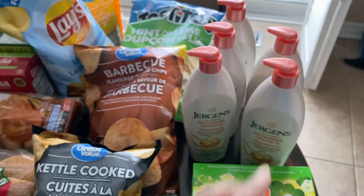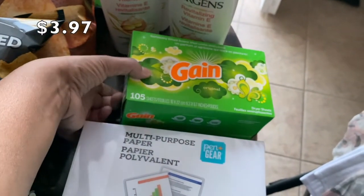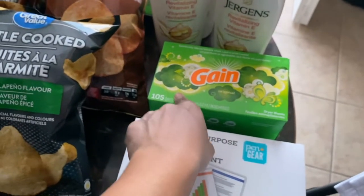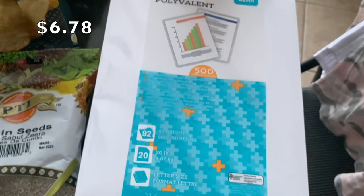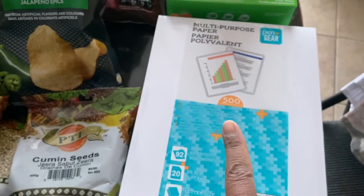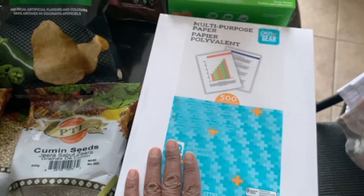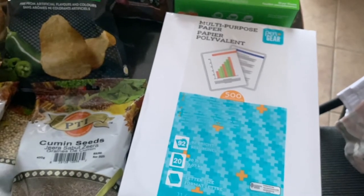I picked up Gain fabric softener — it was on sale or a good price at $3.97. I really like Gain, or Fleecy, and I don't mind Bounce either. I also bought multi-purpose paper — 500 sheets — the cheapest I've seen it. If anyone knows somewhere cheaper than the price shown, let me know, because we go through a lot of paper. I'm a piano teacher so I print a lot of worksheets, and my kids print assignments too.